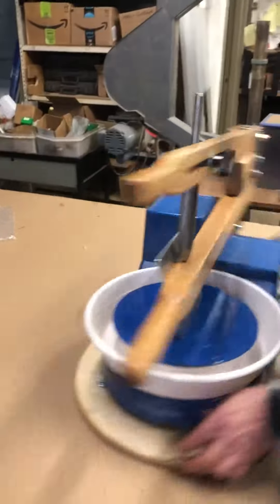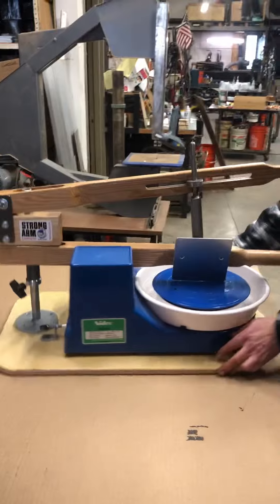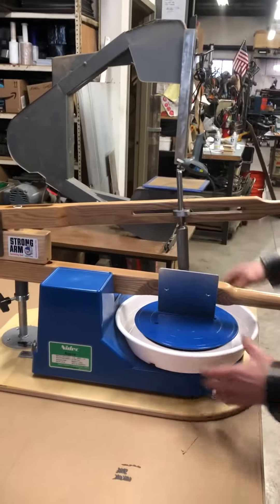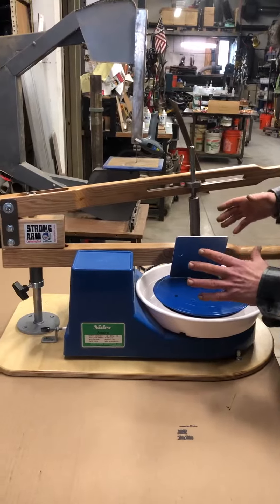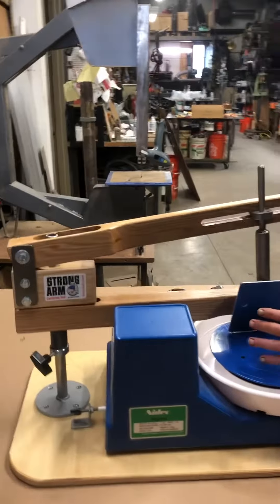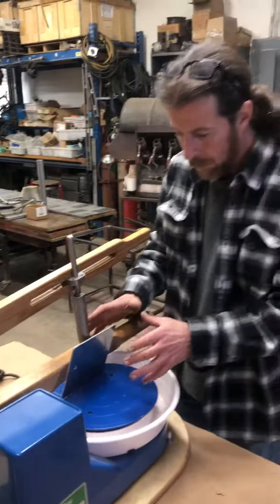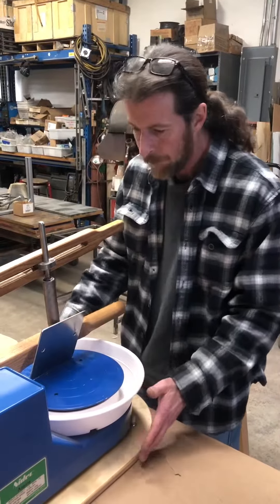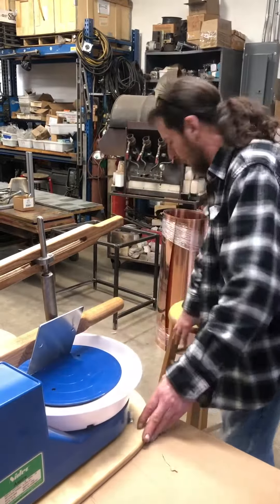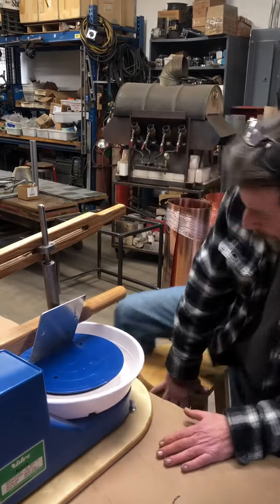The mechanics of using the Strong Arm together — this platform is what makes it happen. When you're bringing your hands together, you're not pushing or working against any other part of the body. You're just right here in the center, so this is quite stable.